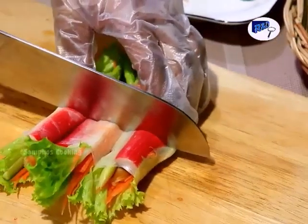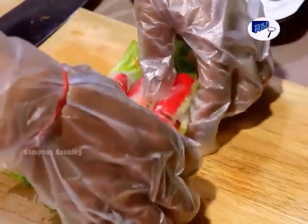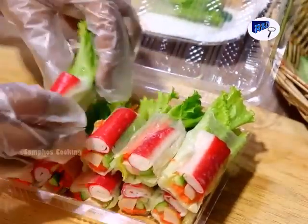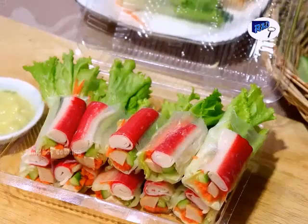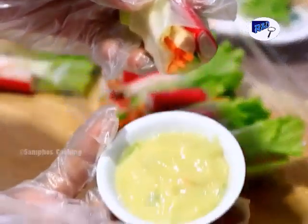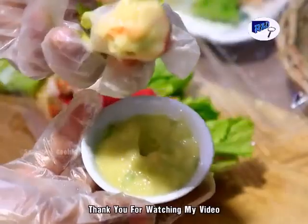Now we cut them to make it easy to eat. Then we put them in a box for sale to make it look attractive to customers. Now it's done — serve it with the sauce that we prepared.